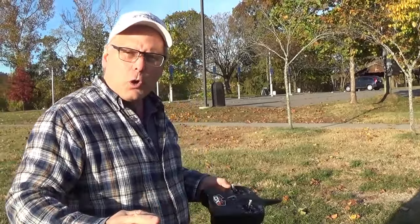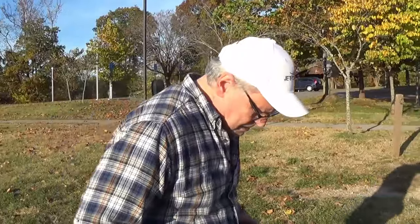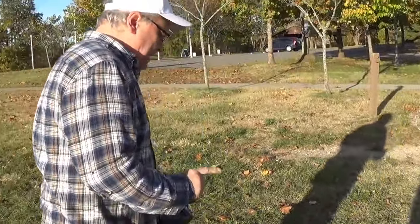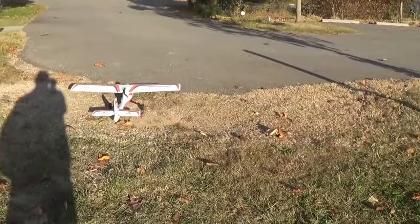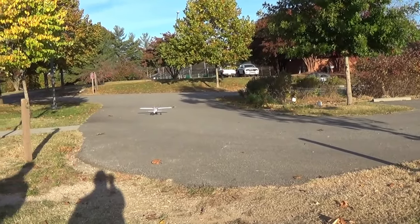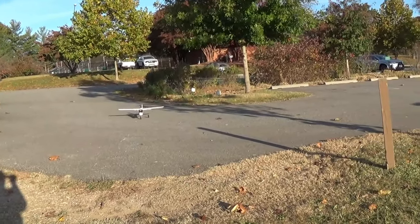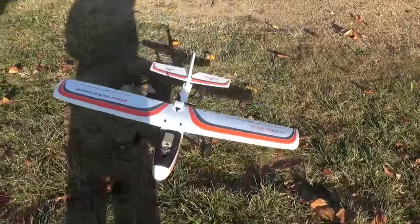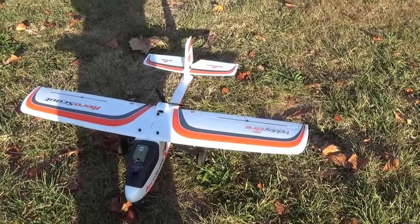Yeah, that definitely has a lot more push to it, that's for sure. I don't see any difference as far as torque or yaw or anything like that other than the wind up there. I think I'm tracking with my nose gear a little bit the wrong way — it's a little to the left.